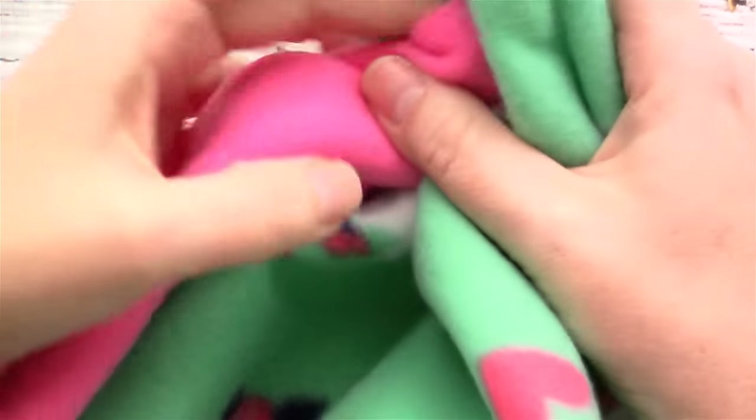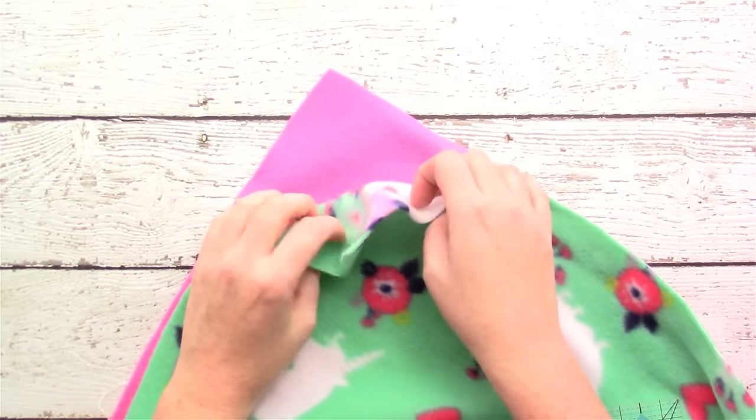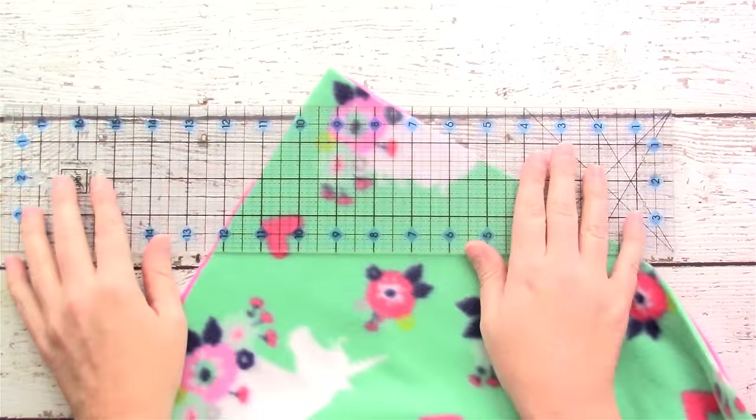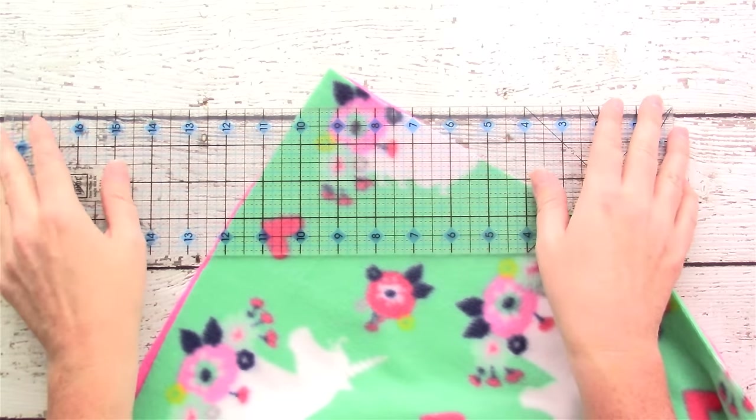Make sure that both pieces of fabric are the same size, length and width. When cutting, make sure you're only left with whole numbers — you don't want any half inches because that's going to mess you up when you go to do your fringe.